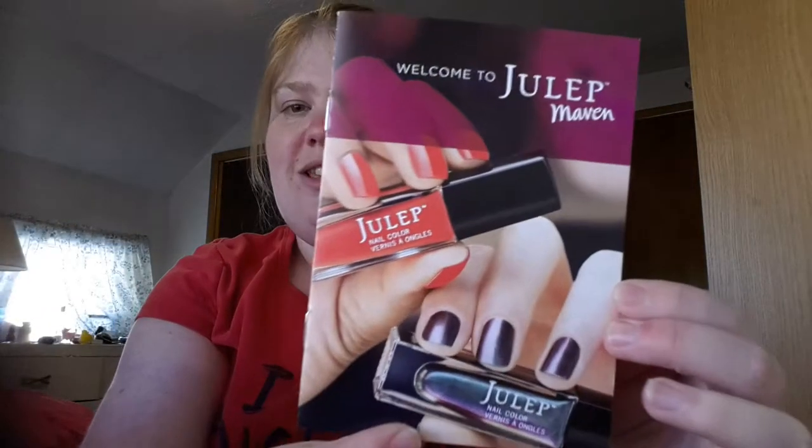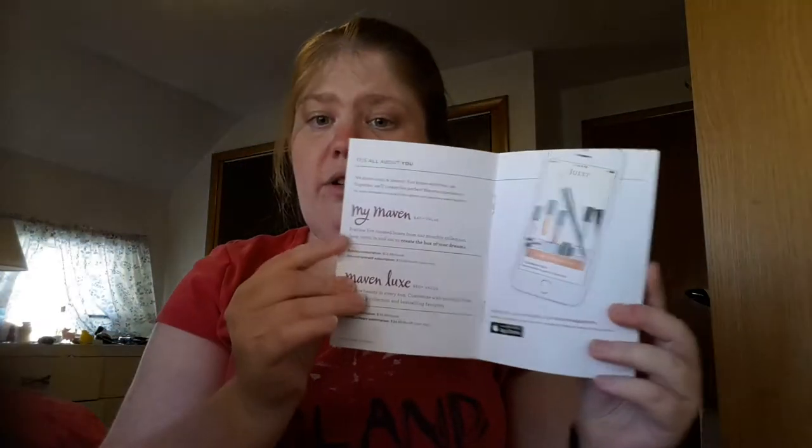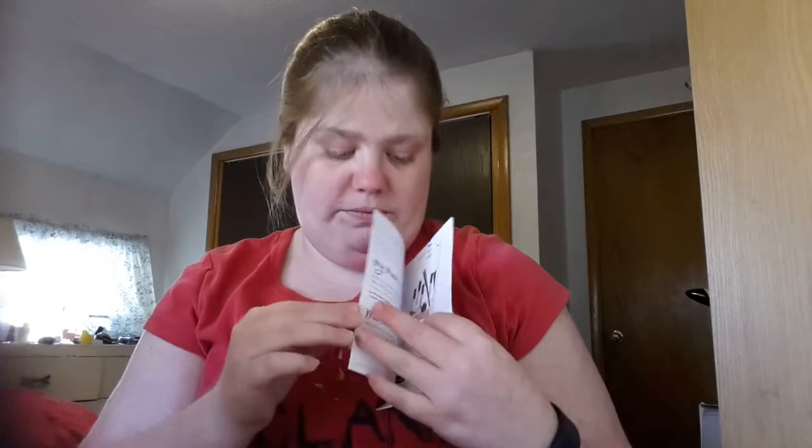Basically what Julep is: it's a beauty box subscription that focuses mostly on nail polishes, and I love nail polishes. So now let's get into the inside of the box.